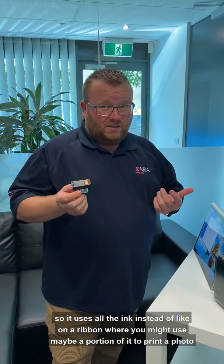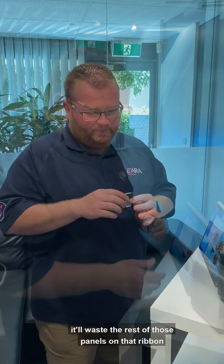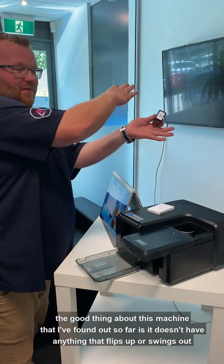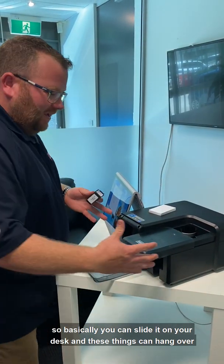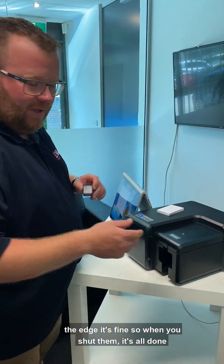It uses all the ink, whereas on a ribbon you might use maybe a portion of it to print a photo and waste the rest of those panels on that ribbon. The good thing about this machine is it doesn't have anything that flips up or swings out. So basically you can slide it on your desk and these things can hang over the edge — it's fine. When you shut them, it's all done.